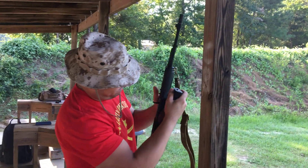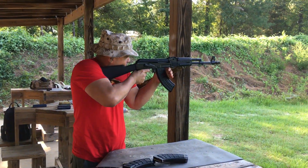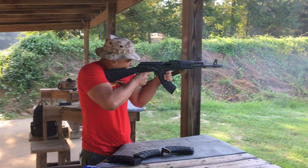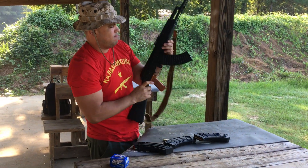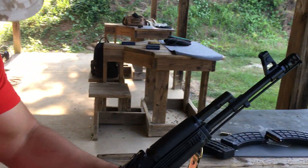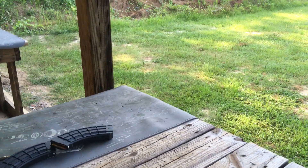Here we go, one more shot. And that baby's steaming — look at that heat coming off that barrel, you can tell it's hot. 30 rounds, zero malfunctions. The Meridian Defense muzzle brake working very well. Look at that beautiful smoke coming off the barrel. It's a beautiful day.